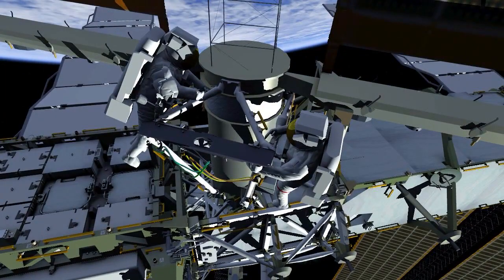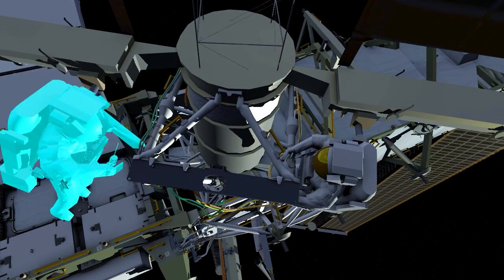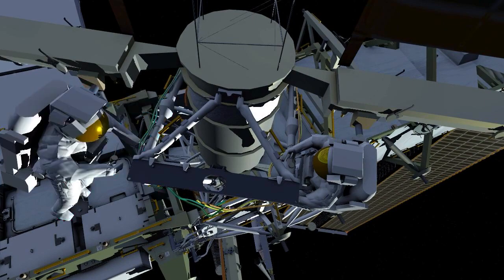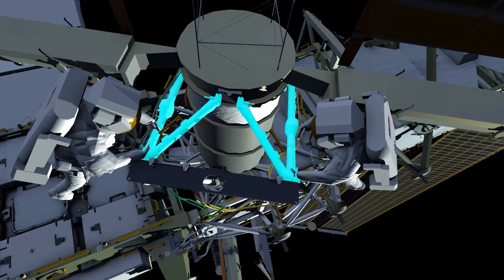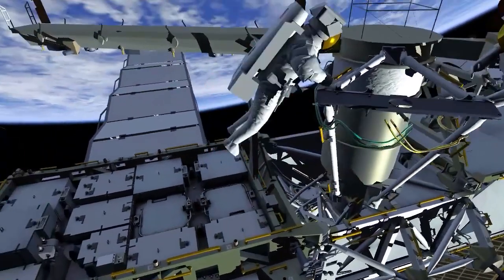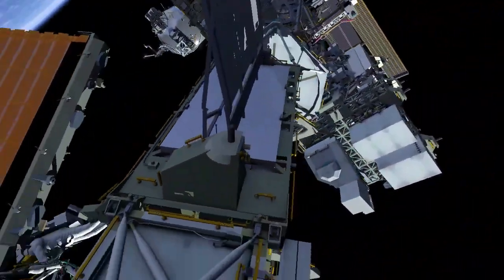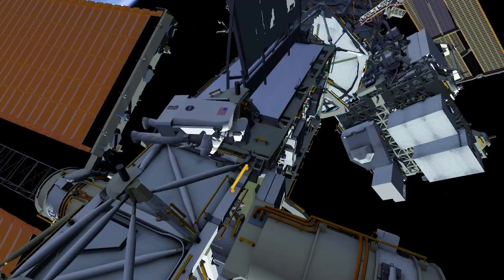That concludes the activities and preparation for future ISS rollout solar array installation EVAs later this year. EV2 returns to the external stowage platform 2 to the radio frequency group retrieve work site.